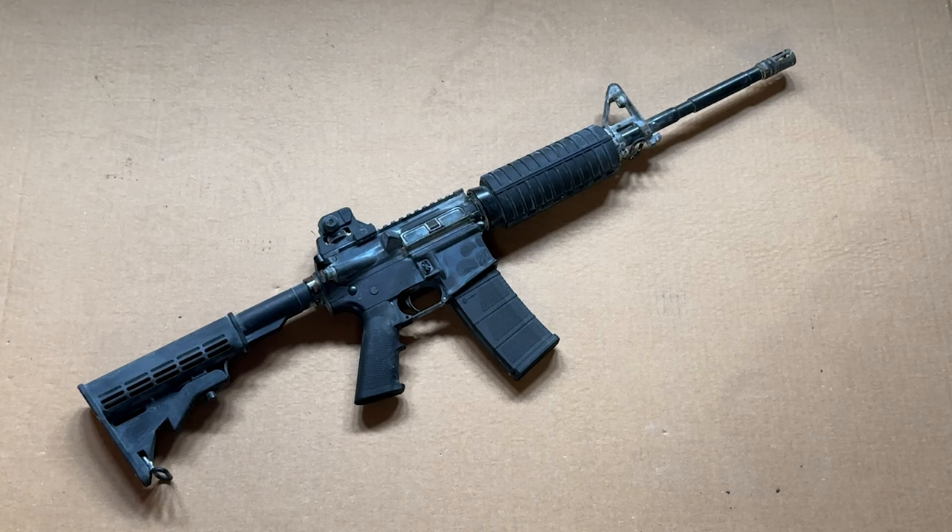Hey everybody, Mike B here with another video. Today I'm going to be doing something kind of fun that I don't think I've made a video on before. I'm going to be taking this really great, very cost-efficient and very practical PSA Freedom Rifle Kit that I built several years ago on an Anderson Lower.